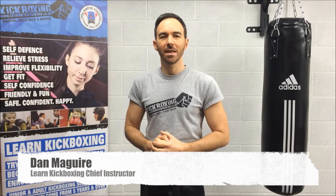Welcome to Learn Kit Boxing. In today's video tutorial we're going to be showing you how to tie your belt. I'm going to be using a purple belt instead of a black belt just for the purposes of this video.